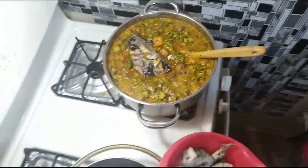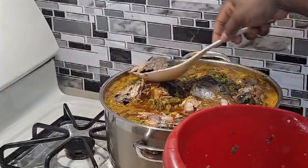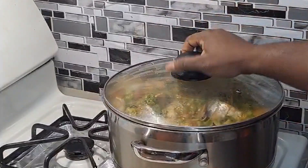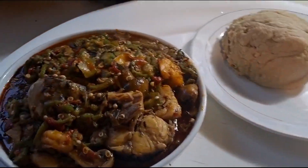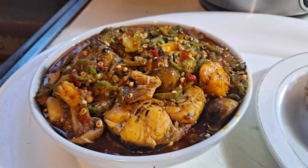Then we added the uziza leaves, and then the fish — just so it could simmer a little bit. Then the food was pretty much done. You can pair it up with anything you want. Thanks for watching, see you guys in the next video, bye!